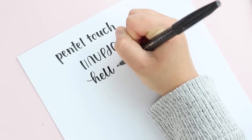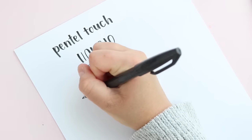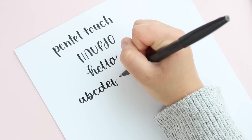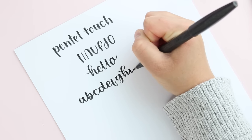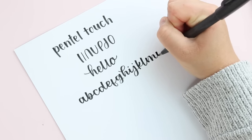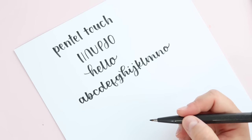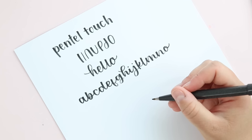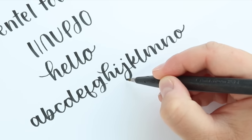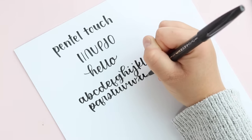With this brush pen you don't have to have a heavy hand, and I think that's one of the reasons it's helpful for beginners — it's so sensitive to your pressure. You can pretty easily see that when you apply pressure your stroke is going to change. There also isn't a huge transition from thick to thin strokes, so there's less time trying to ease from that thick down stroke back up to the thin up stroke.